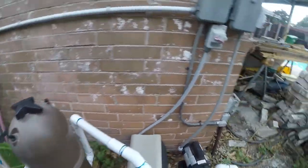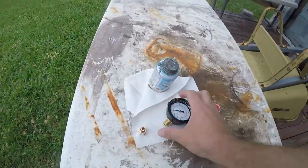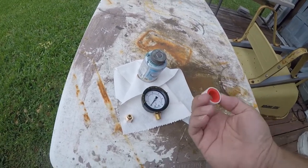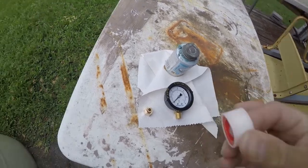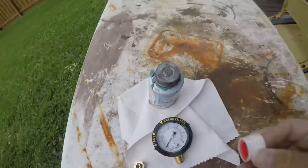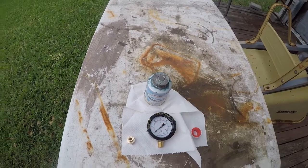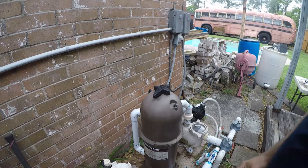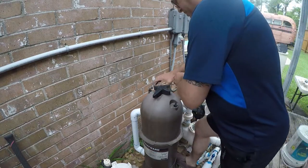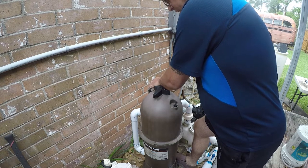This fitting came with the filter and it came from Amazon — and this is junk. This Teflon wrap, I can't even get it out. It's trash. You really need to use pipe dope. So first things first, we're going to get this off. I should be using a different pair of pliers but this will work.